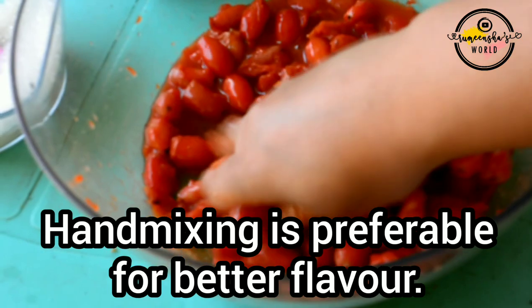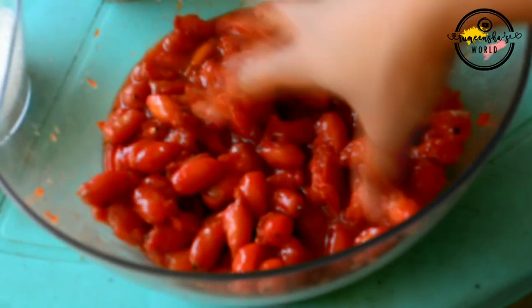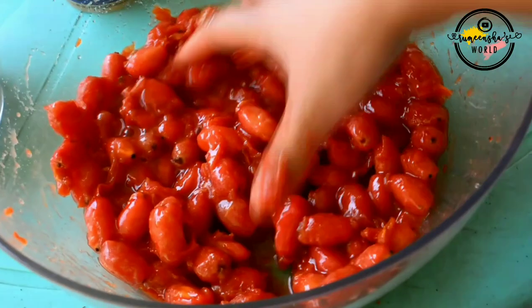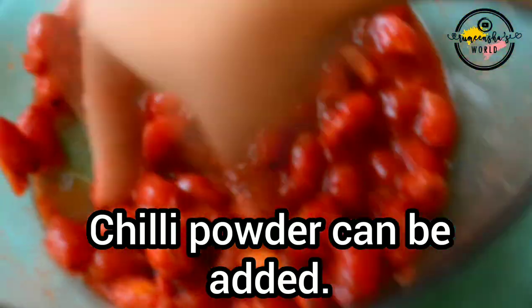Wow, my paste is so good, almost done. Some of my family prefer the chili portion, so this is all mixed with sugar. I'll take out some and keep it here, then I'm going to mix with some chili powder for chili powder lovers.